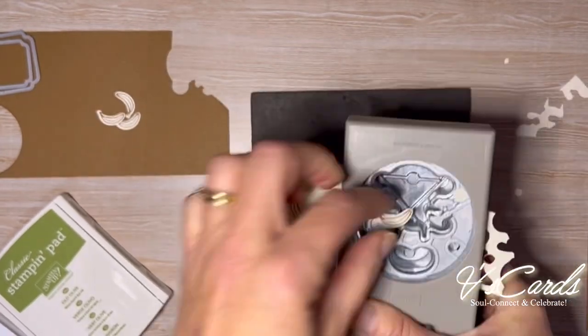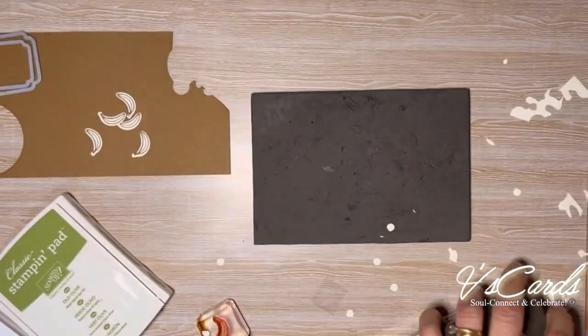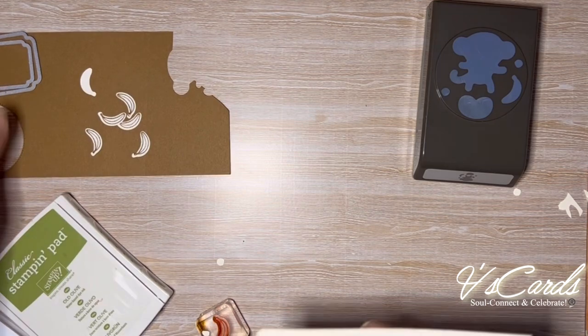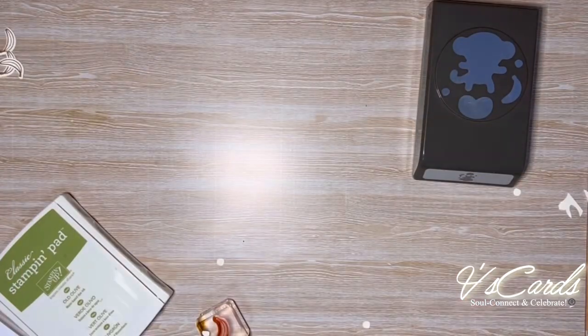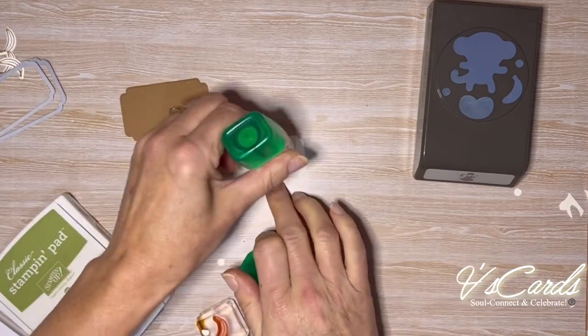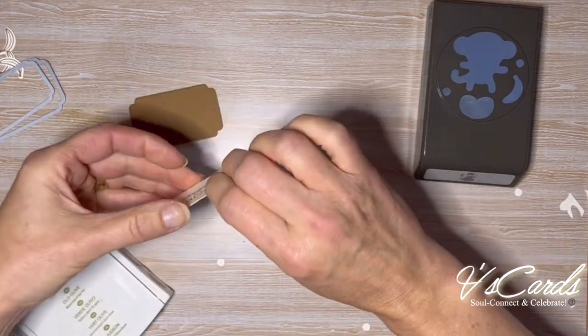There are three main parts to the card front for this card. First there is the monkey itself, who happens to be part of the mechanism. Then there is the background stamping, and finally all the other bits and pieces that are layered together to craft the card. Now that I've die cut the sentiment piece and the frame piece, I'm going to adhere those together, then put that aside and focus on the background.